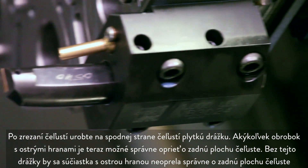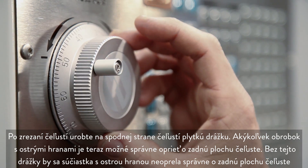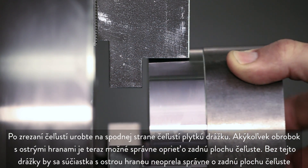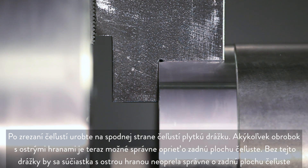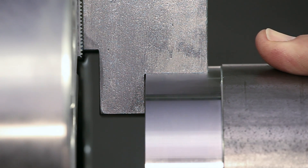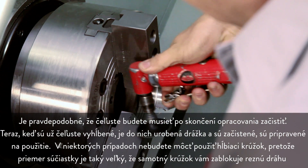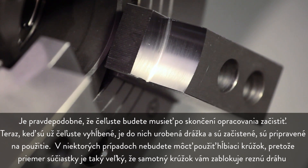Once the jaws have been cut, make a shallow groove at the bottom of the jaws. Any workpiece with sharp edges will now locate correctly against the jaw's back face. Without this groove cut, a sharp edged part will not locate correctly on the back face. You will likely need to deburr the jaws when the machining is complete. Now that they have been bored, grooved, and deburred, these jaws are ready for use.